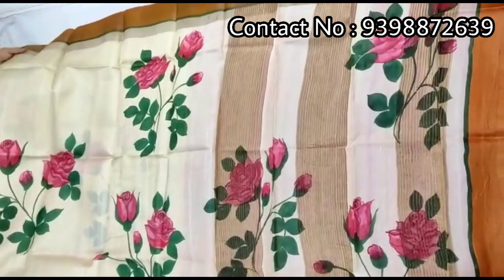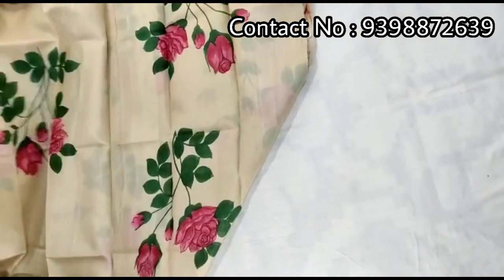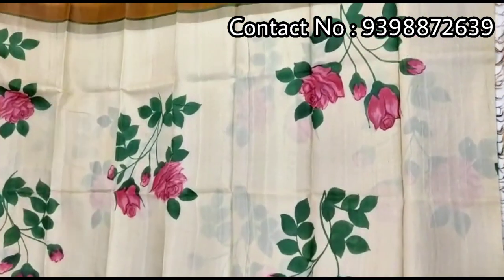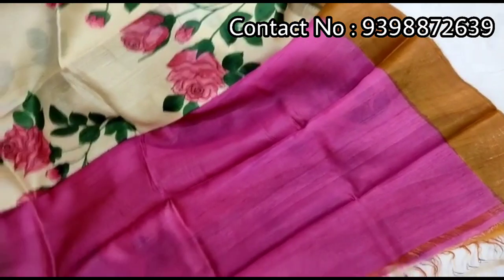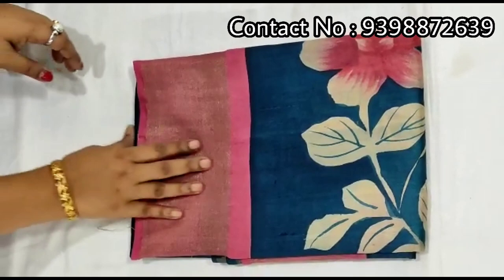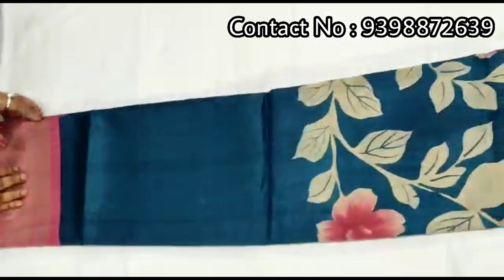Pallu portion. Full body portion. Contrast rani pink color blouse piece with this shari. Yellow color border in sleeves. Pure zari border tassar, hand-painted shari.